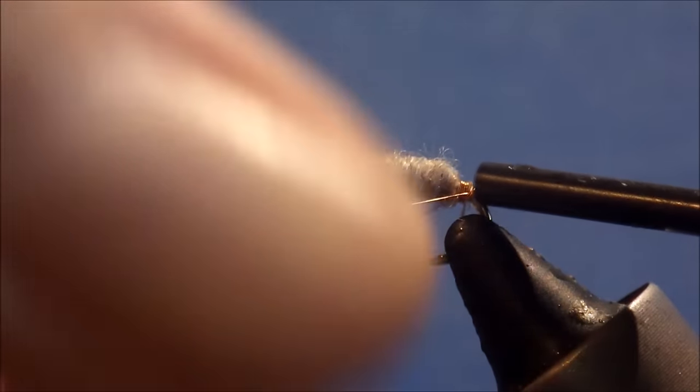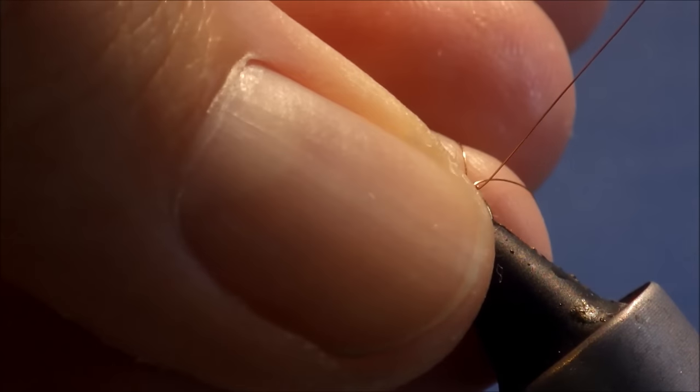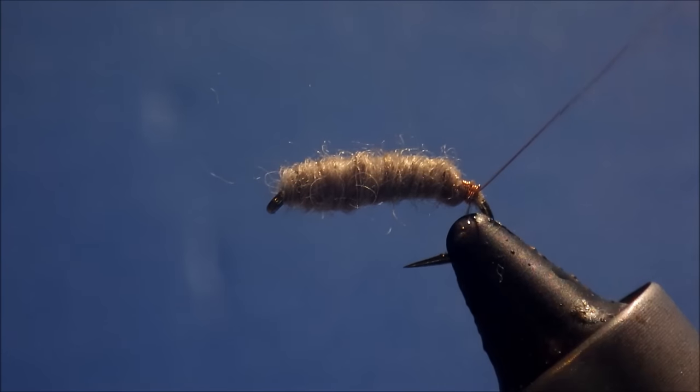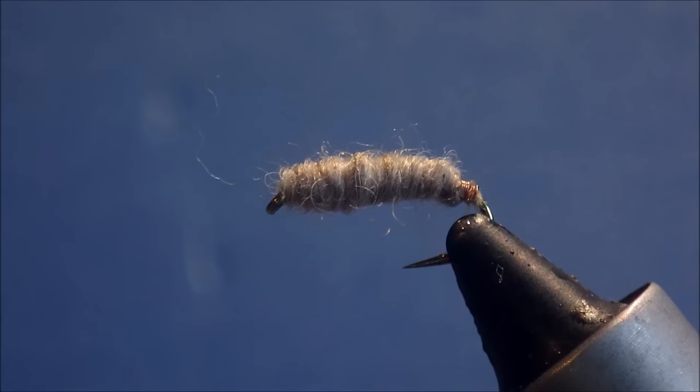Just carefully whip finish at the back here. I prefer to use my fingers rather than the tool for the wire. I've actually snapped the wire there at the bobbin, but it's alright — just bend and break it off.